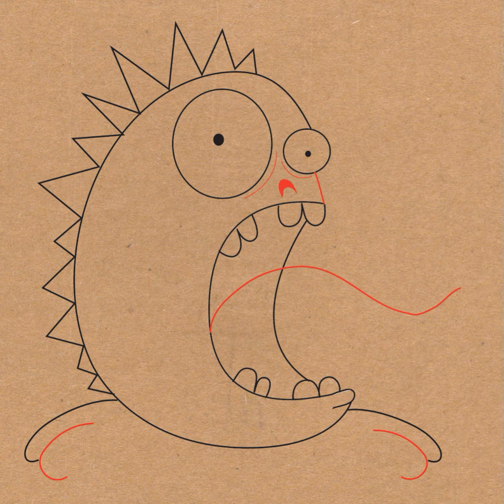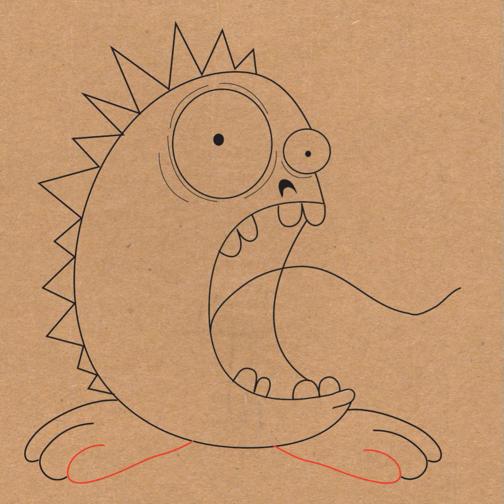Just draw some curved lines all around the eyes to make it look like the monster is a little frazzled. Then draw one last letter J shape to finish off each foot. And draw a letter J shape to finish off the tongue.